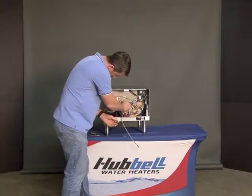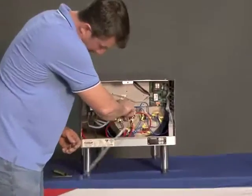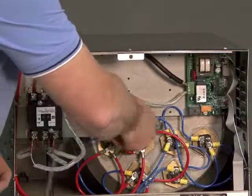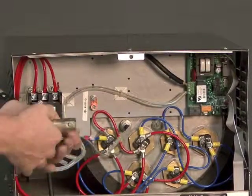Insert this back into the tank. Again, it's a straight thread so you'll be able to get a little ways just by hand. Then you'll have to use the tool.